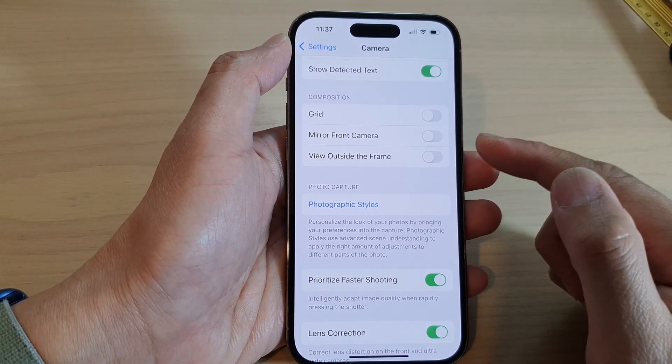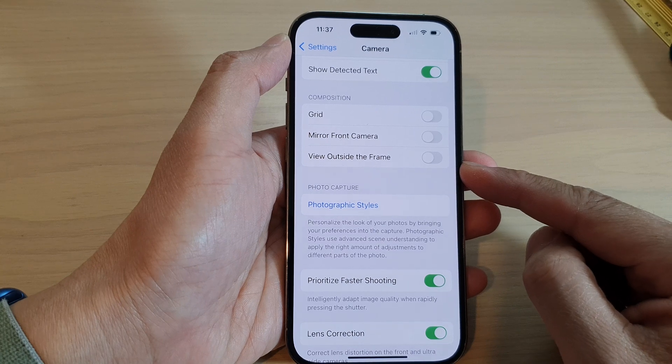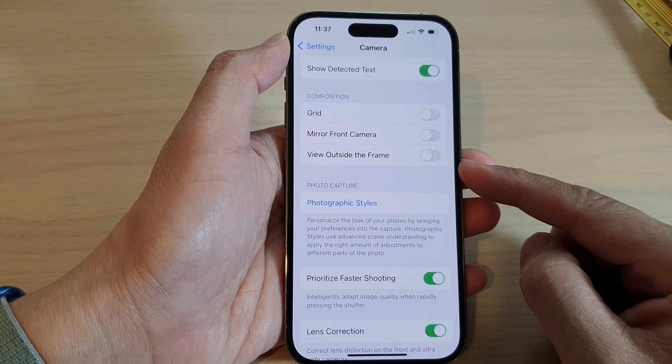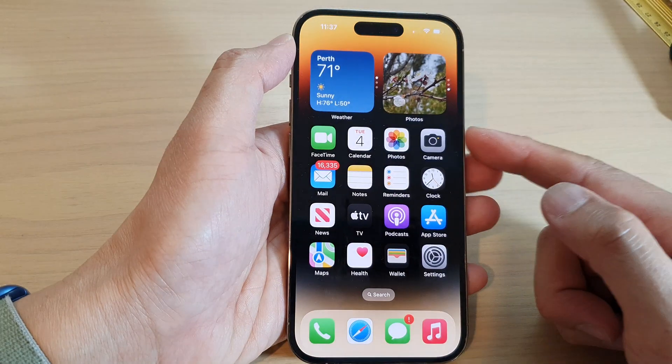How to turn on or turn off camera view outside the frame on the iPhone 14 series. First, let's go back to the home screen by swiping up at the bottom of the screen.